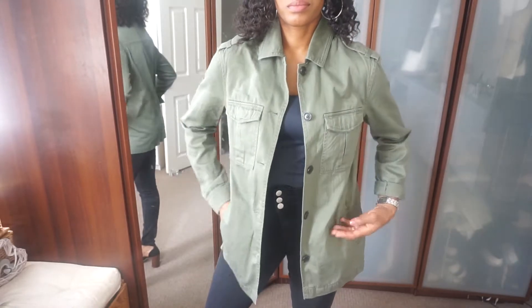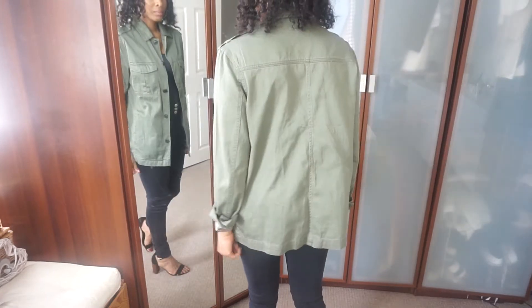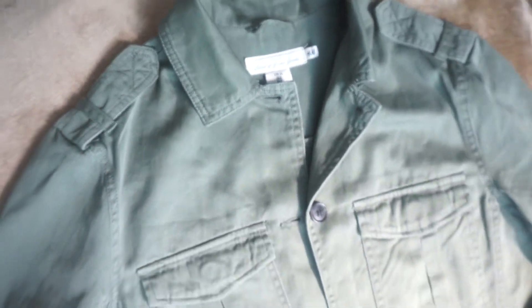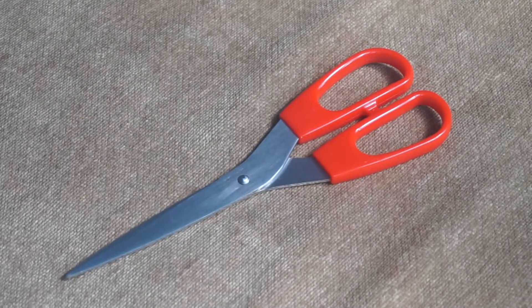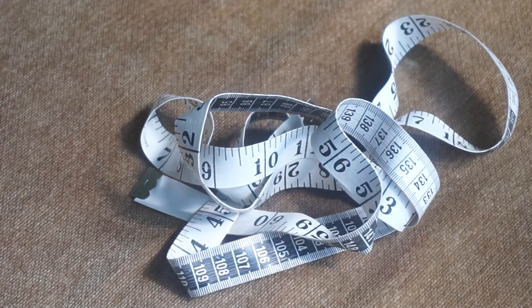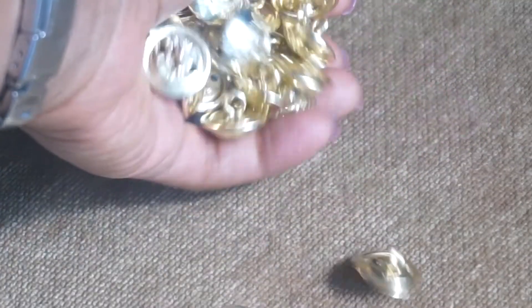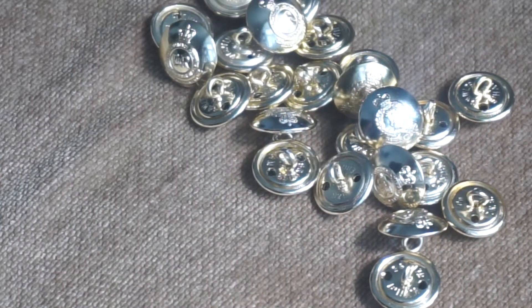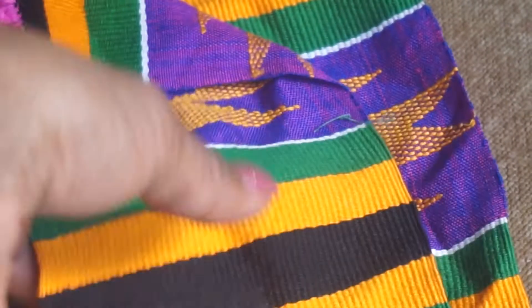Hi guys, welcome back to my channel. For today's video it's gonna be a DIY. I took inspiration from a friend of mine called Diane who has got amazing style — I saw one of her jackets that she upscaled and personalized and I wanted to do the same with mine. I've got my army jacket that I bought from H&M, two sizes bigger than myself. You'll need: a pair of scissors, measuring tape, needle and cotton preferably the same color, original army buttons, and some Ghanaian cloth.